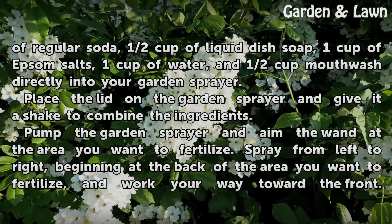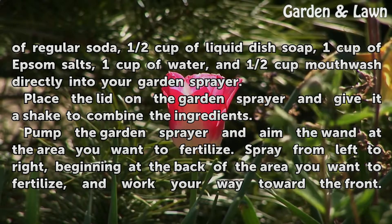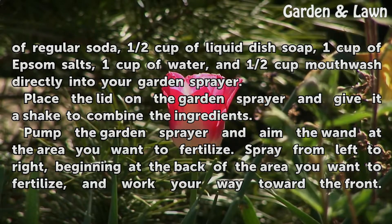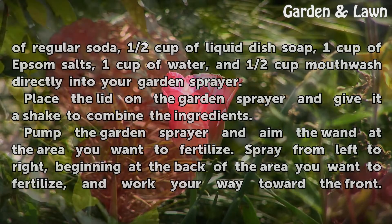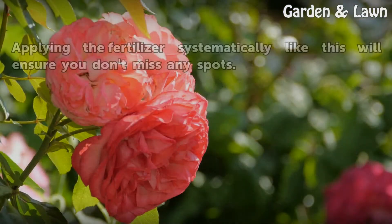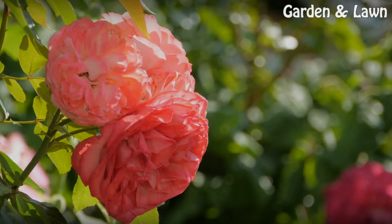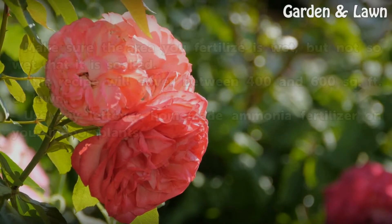Combine 1 cup liquid dish soap, 1 cup Epsom salts, 1 cup water, and 1 cup mouthwash. Put all ingredients into your garden sprayer.